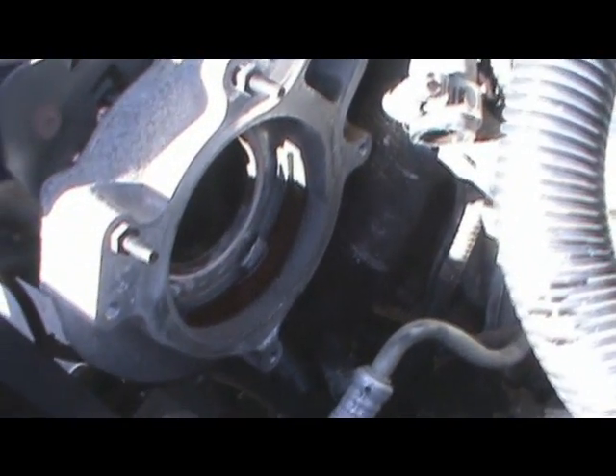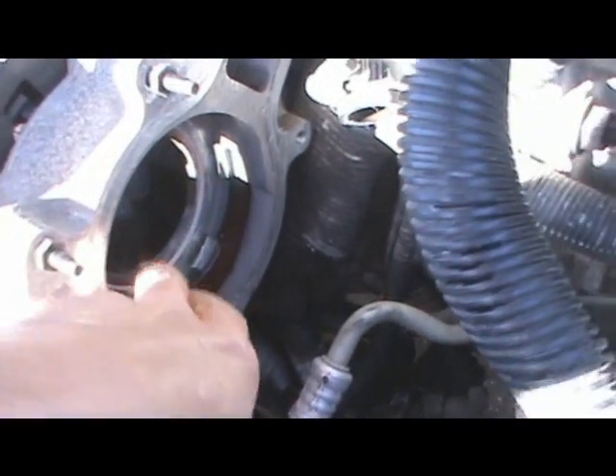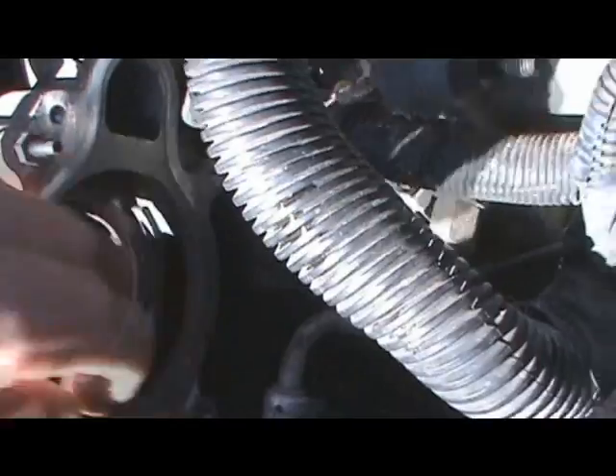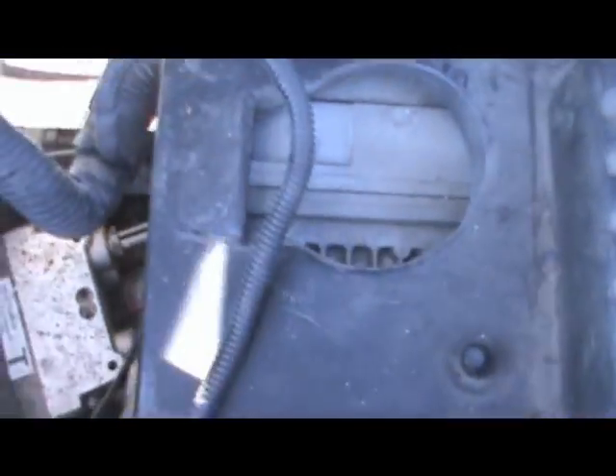Right here is where the water pump sets into. There is an o-ring that sits in here. This is what all I had to take out.